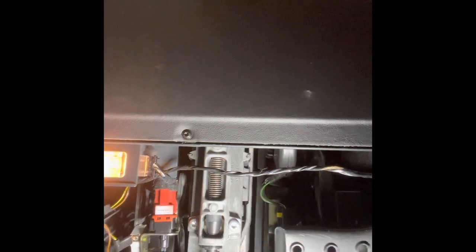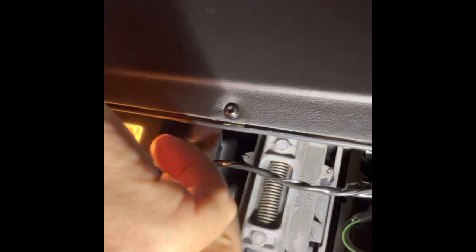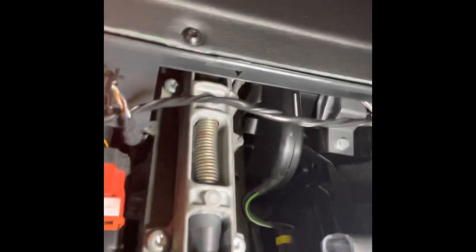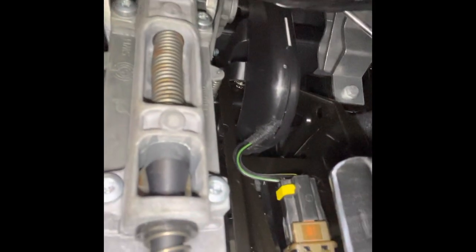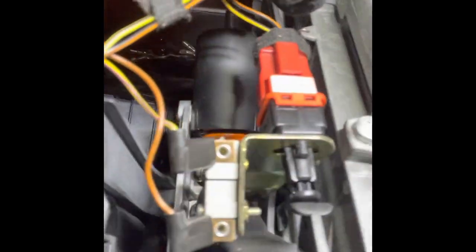Here we are in selfie mode. You can see the red switch — that's the clutch, the new clutch switch. Over here — there it is — you can see the brown one. That's the brake switch. The clutch one is easier to get to.